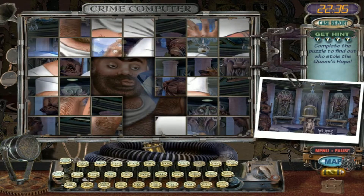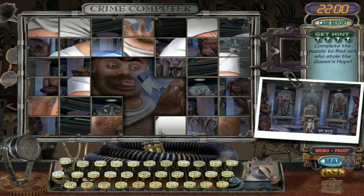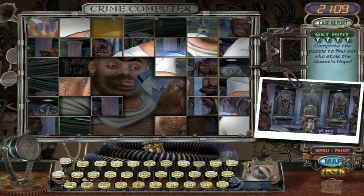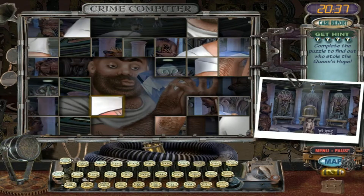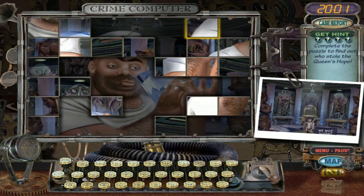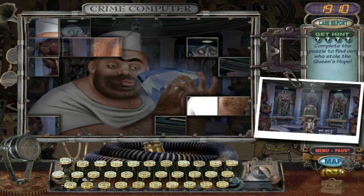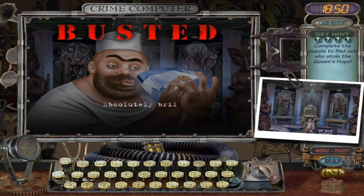I got 22 minutes — let's just go ahead here, systematically. Don't forget. Here we go, here we go. Yay — busted!